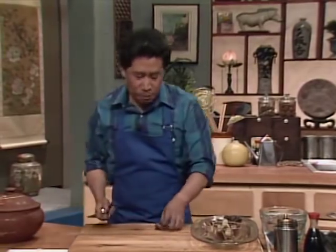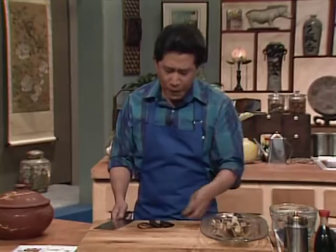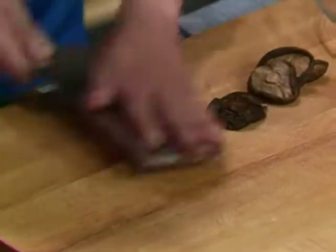We're going to cut up some mushroom. This is black mushroom. It doesn't matter how many pieces or how big a piece you cut it — you can cut it into two, three, or more pieces.